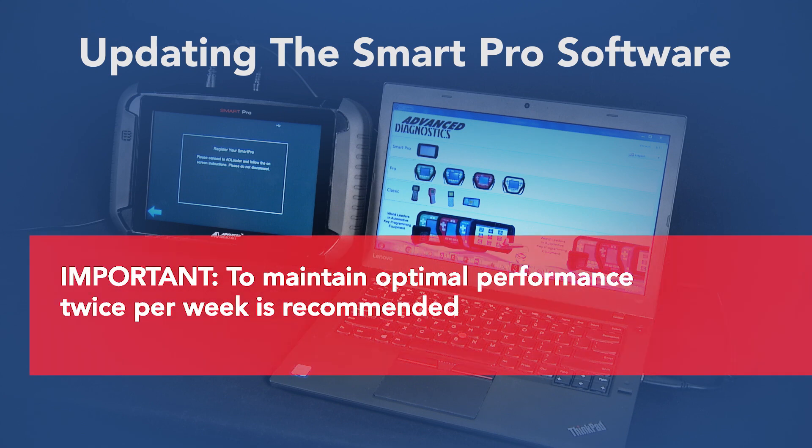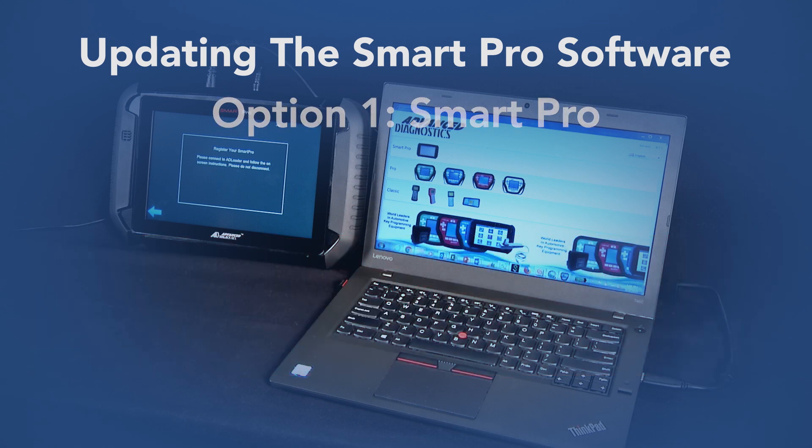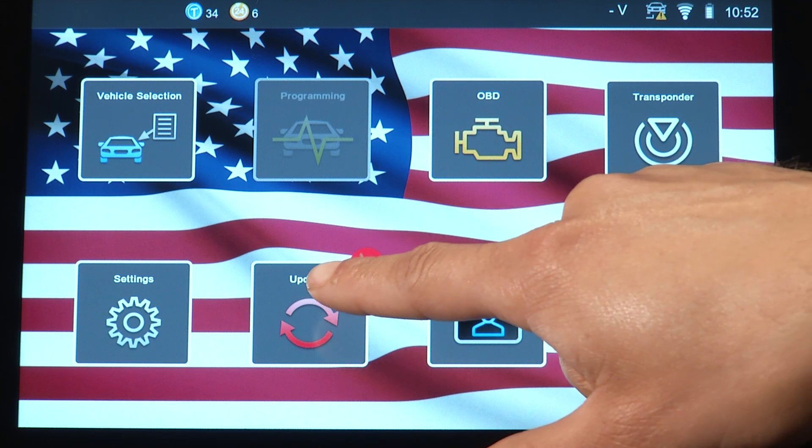Now I'm going to show you how to update your SmartPro. Your SmartPro can be updated in two different ways. The first way is by using the SmartPro itself and simply tapping on the updates icon.